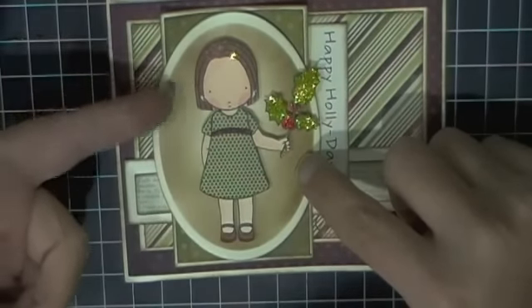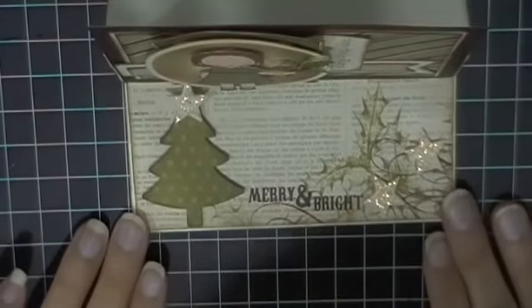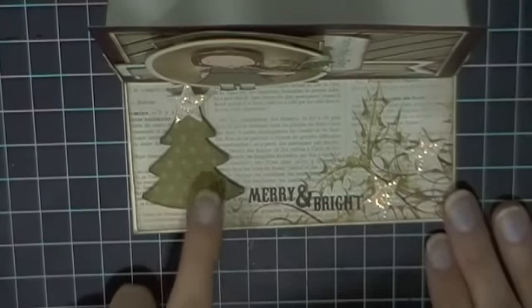I used a lot of dimension on this card and popped her up, as well as popped up the oval. When you open up the card it sits like that, and hopefully you guys can see that I've used another die cut here.